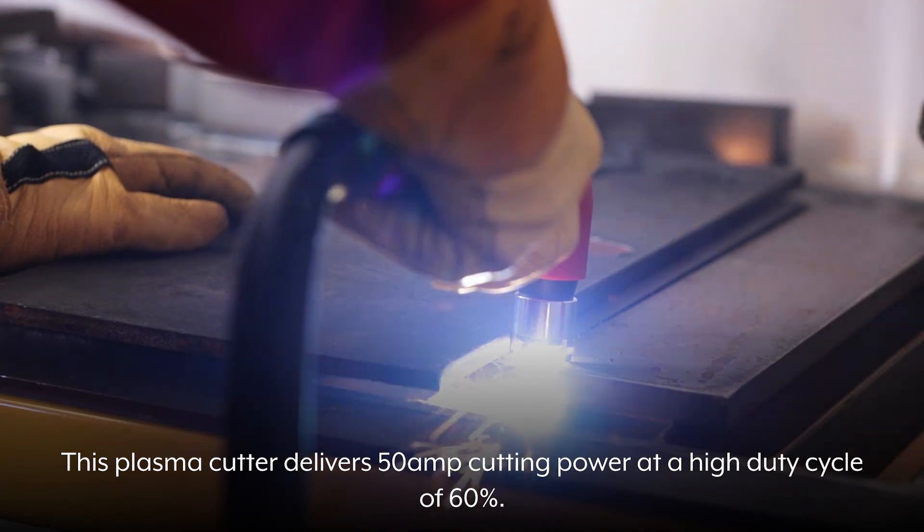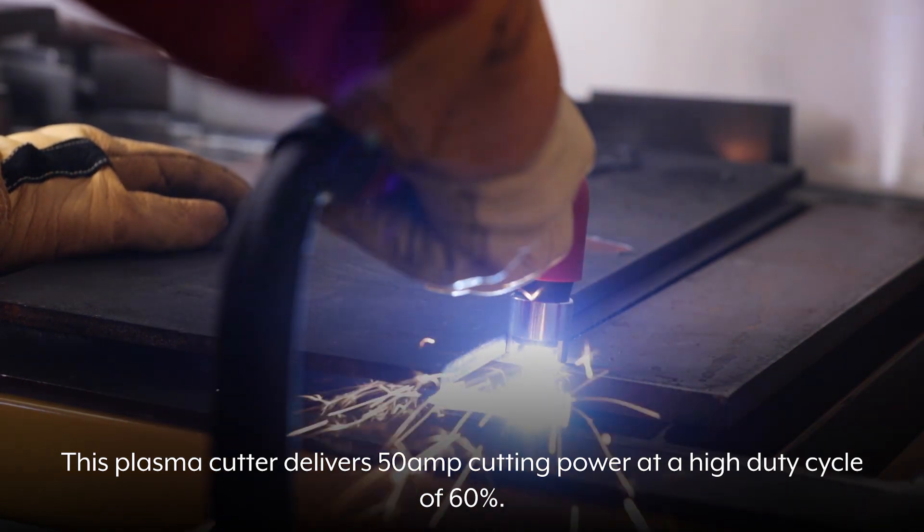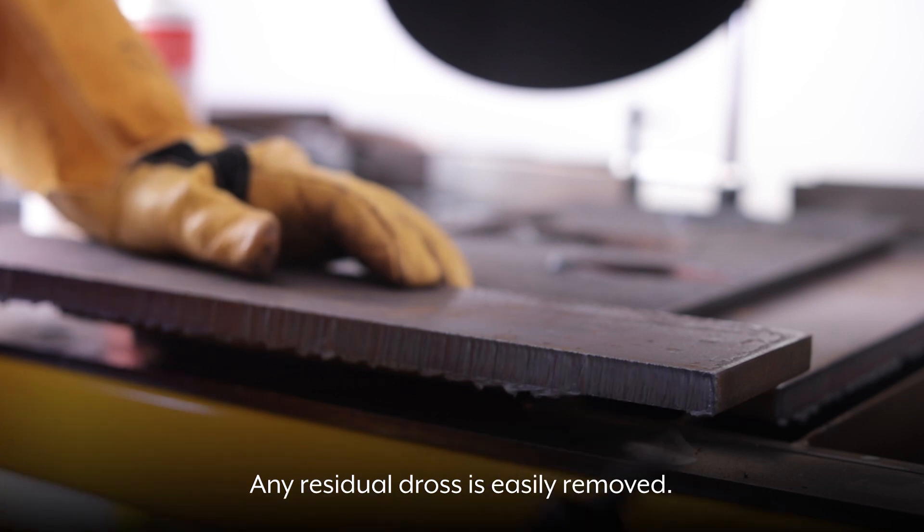This Plasma Cutter delivers 50 amp cutting power at a high duty cycle of 60%. Any residual dross is easily removed.